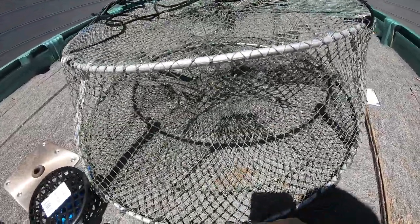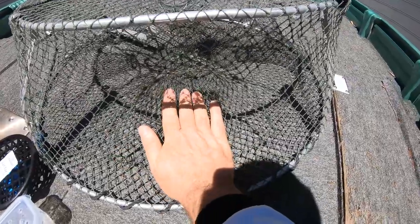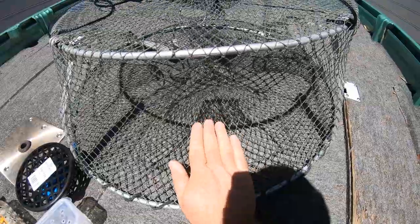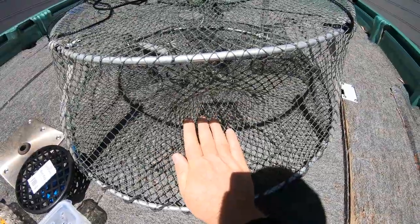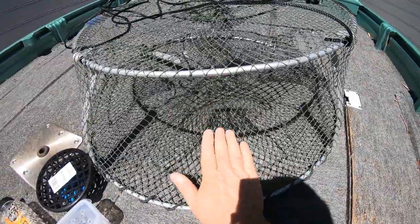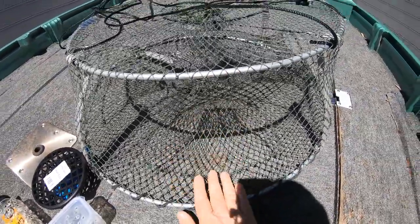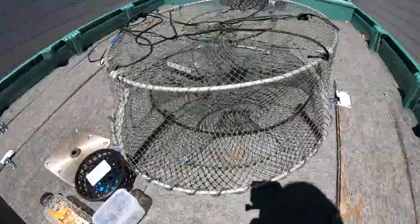Just one more tip I forgot about: on the entrance here, you can get gutter guard and cut it so it goes across the bottom of the entrance opening, then cable tie it all in there. That makes it easier for the red claw to walk in. I know a lot of anglers that are using gutter guard and cable tying it on the entrance bottom and they are catching a lot of red claw. Go to the hardware store, get your gutter guard rolls, cut it to length, cable tie it on, and try it for yourself to see if it improves your catch rate.